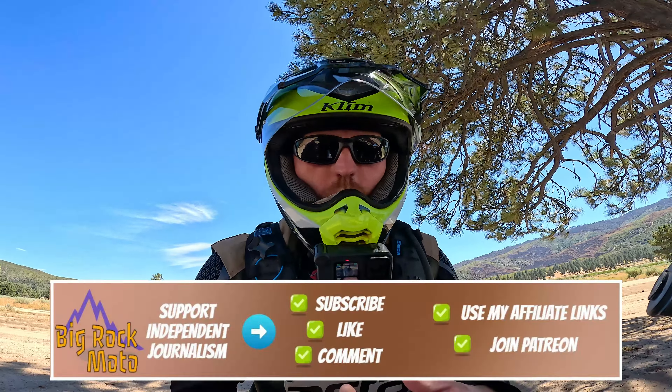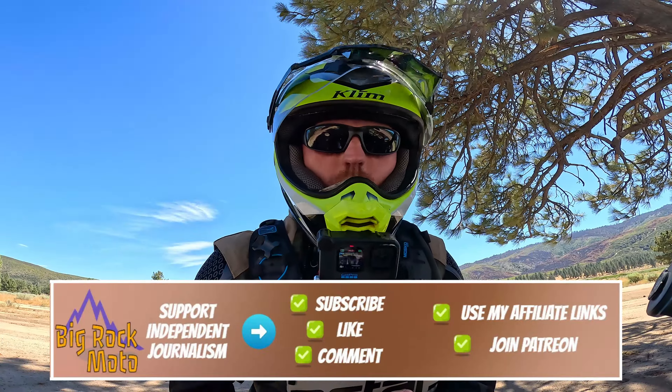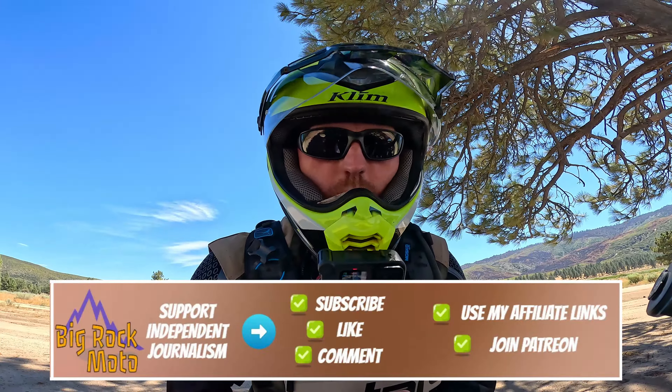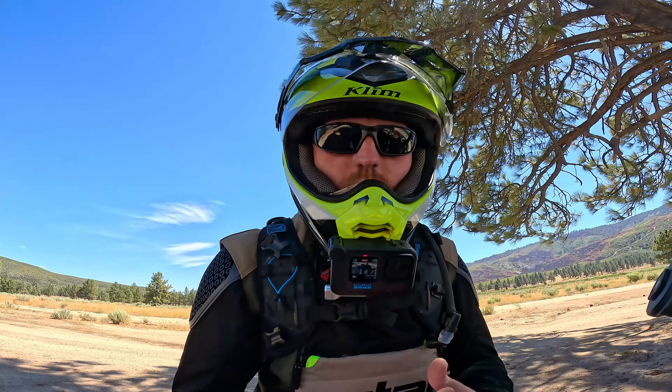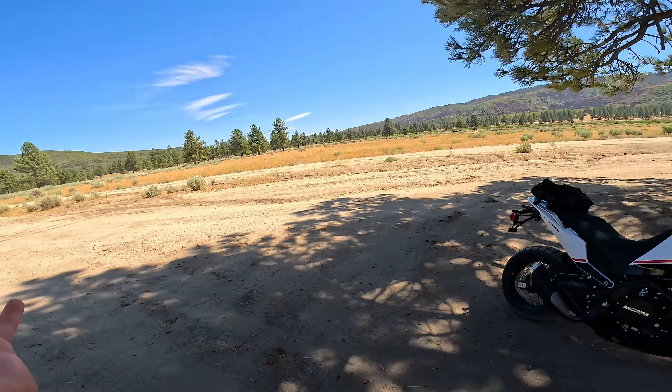I didn't exactly ask the fine people at Moto Marini if I could maybe drop the bike and lift it. Look, it's a dust storm. See, I told you it was windy. Look at that. Oh no, the wind — the wind blew it over. It's just such a windy day out here. I'm so sorry. Well, I guess we'll have to do the lift test.